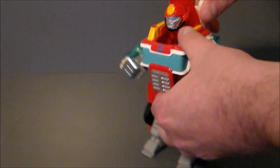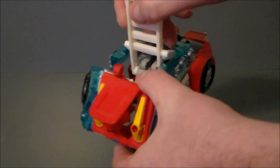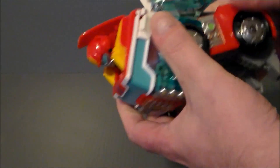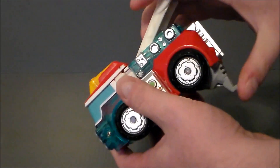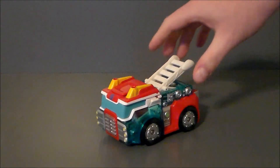To transform him back, we simply pull the ladder down — there we go — like such. Put the feet in, and there he is back in his vehicle mode.